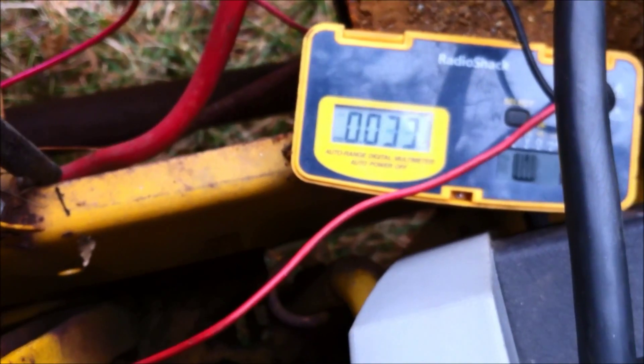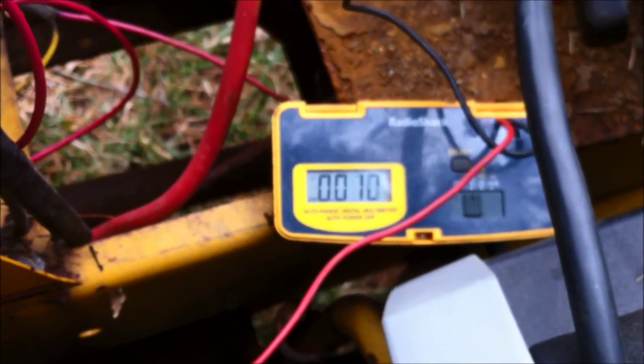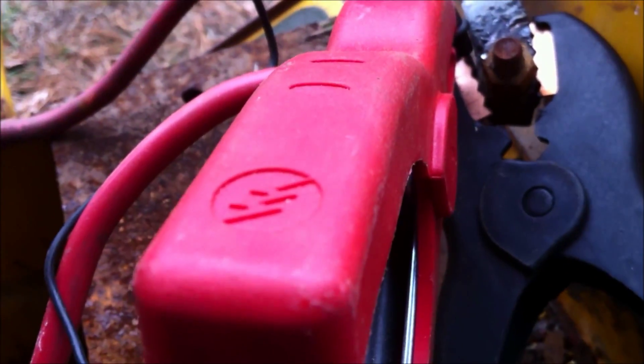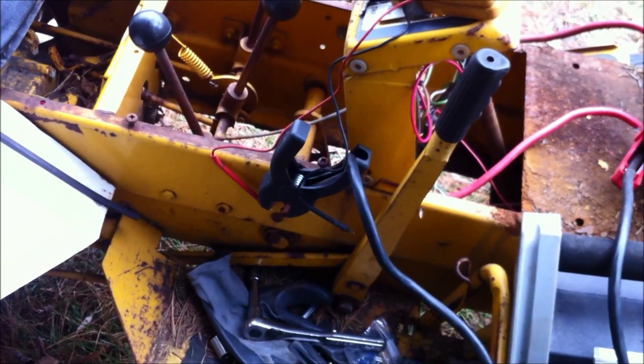Here's the deal: my solenoid is working. If I take my voltmeter and hold it on the terminal coming out of the solenoid, it goes up to 12 volts. I might have a bad ground on the solenoid — that's a possibility, because I'm using the ground up here. If I really wanted to test it I can take my probe and hold the ground somewhere else. My solenoid is definitely not grounding.